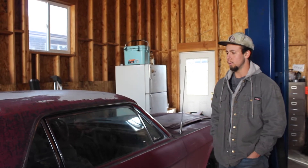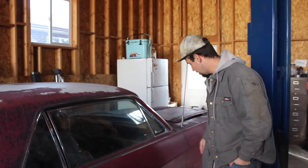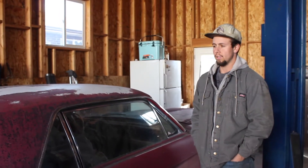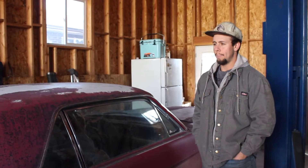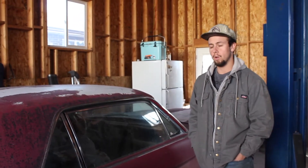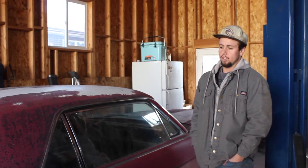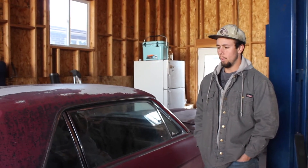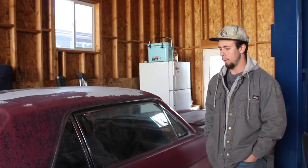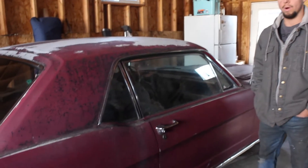We're going to try to do that next after we clean it out. The last registration sticker on there is 2001, so we're looking at roughly 20 years potentially since it's been registered, unless stickers came off for whatever reason. Now the pawn shop did tell us that it ran and drove into the pawnyard about five years ago. Whether that's true or not, I don't know — we'll find out. But we're going to clean this up and then try to get the engine started, and I'll show you the steps that I take when I'm starting an engine that's been sitting for a while.